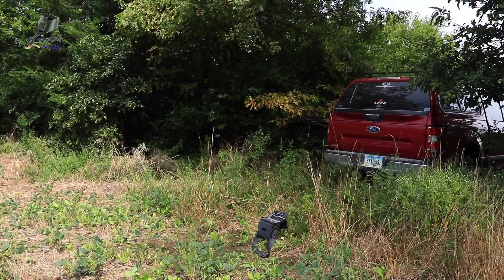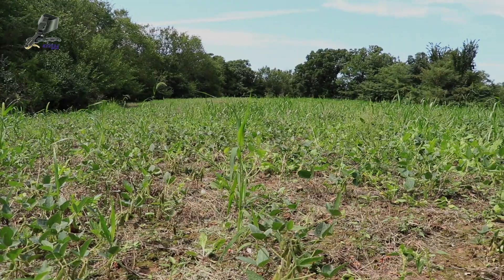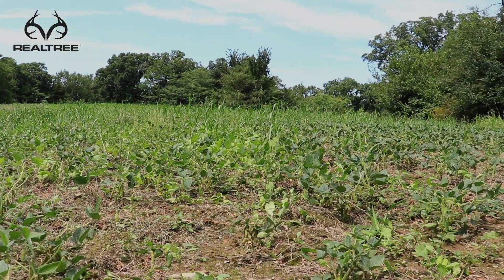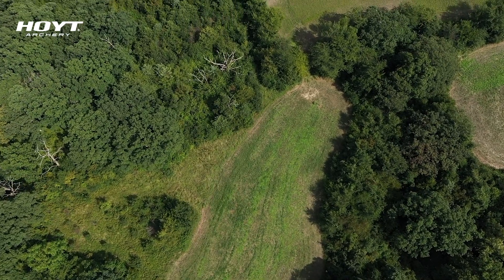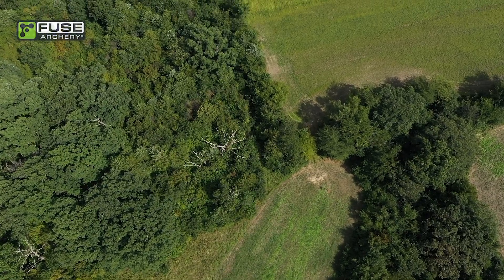There's an open gate right where I'm standing, with about a one-acre field in front of me. The deer bed pretty much all around this small field and then stage here before passing through the open gate and heading out into the larger ag fields. I'm going to do the final cleanup work around this tree stand so I can leave it alone until early October, and hopefully when I come back we'll be hunting for that big eight-pointer.